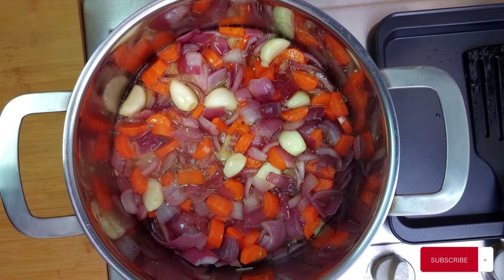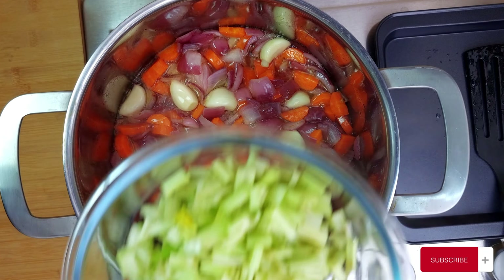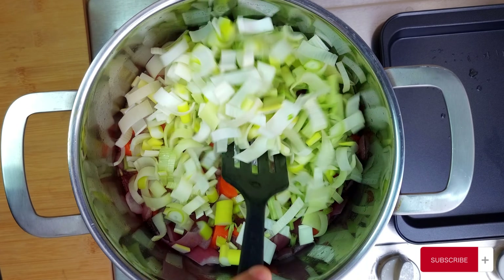Now that they have become friends, let's make the circle bigger with 150g of chopped celery and 150g of chopped leeks. Let them get to know each other for a further 5 to 10 minutes.